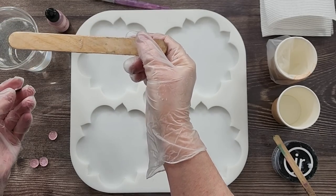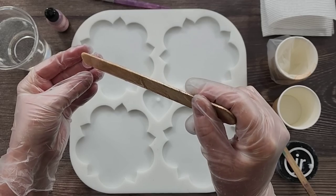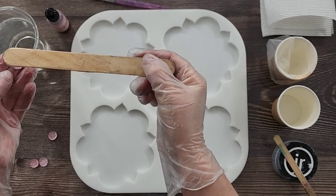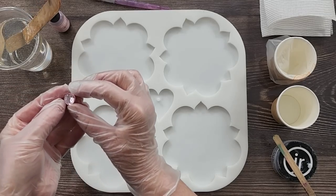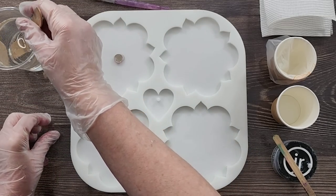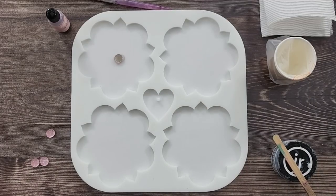I'm going to use the Pro Marine tabletop resin today — it's going to pop a little bit. I'll put 40 grams in my little cup first, because I've got four cavities so it's 10 grams each. I've got a scale here — right, that's my 40 grams.